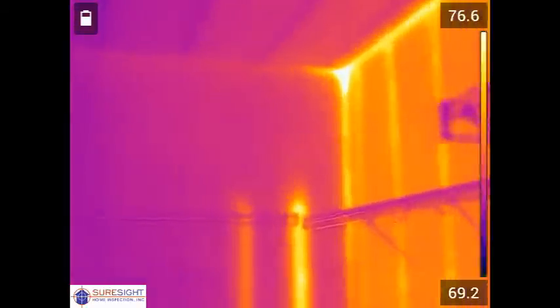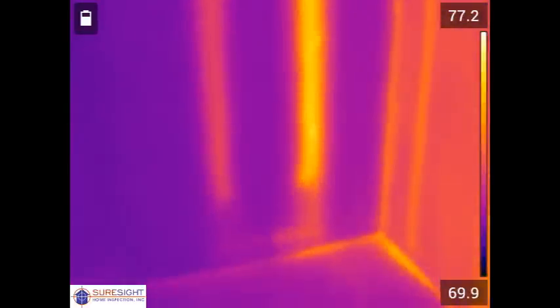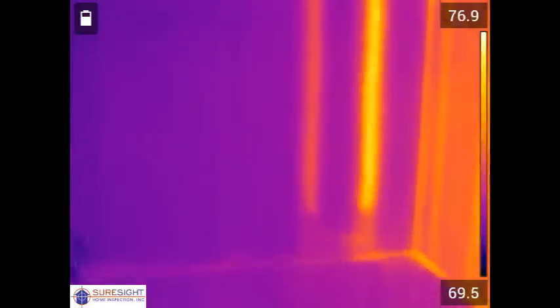The lines we're seeing here are water lines going to the water heater which is opposite this wall in the garage. No problem with this at all.